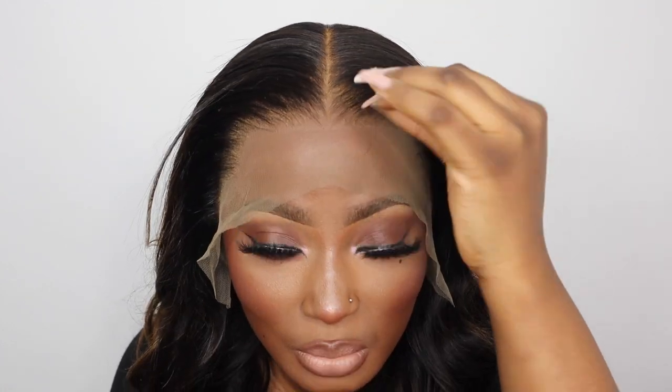They put a darker lace in this wig to match my skin tone, so you can see how this literally just blends in — it looks very seamless, like it just looks like your own hairline.